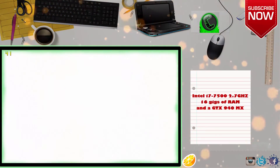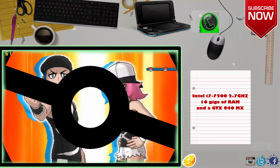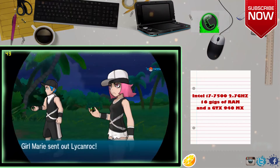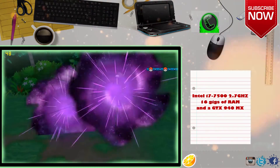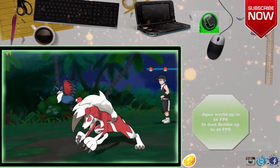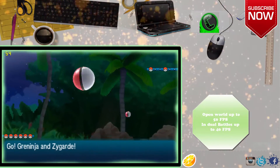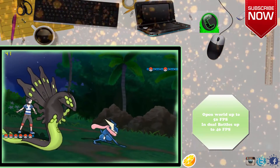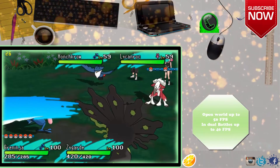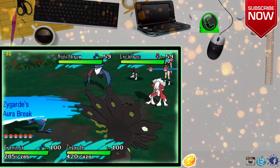Our laptop features a quad-core Intel Core i7 7th generation processor running at 2.7GHz, 16GB of DDR4 RAM and a GTX 940MX. In open world, you get almost up to 50 FPS and in dual battles, which are the most demanding, you get up to 40 FPS. These numbers make clear that you can run pretty much any 3DS game you love on low-end PCs as well. Have a great day.